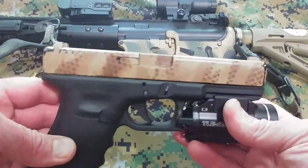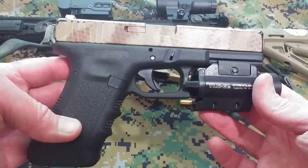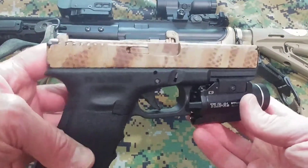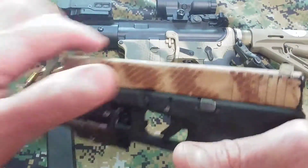Your gun doesn't do you any good if you need to fire this thing. If there's a threat, you do not have time — time is of the essence. You do not have time to pull this sucker back and rack a round in there.